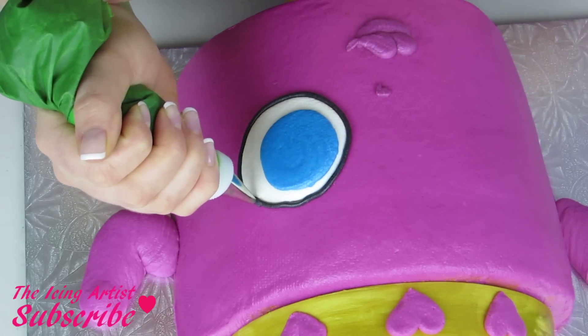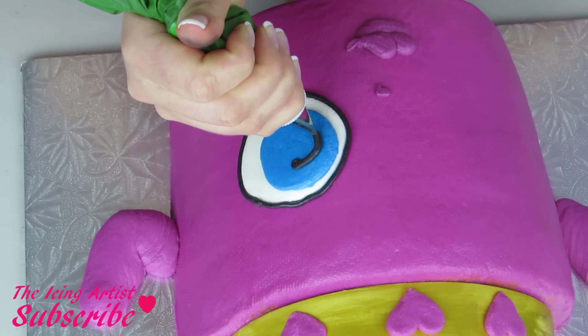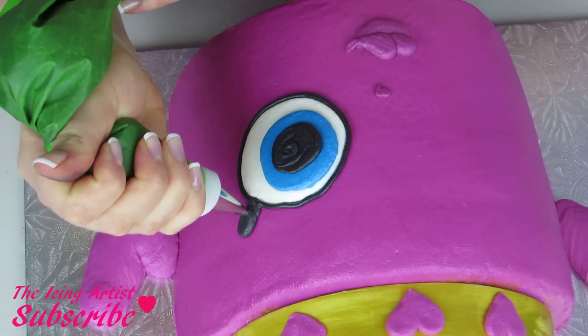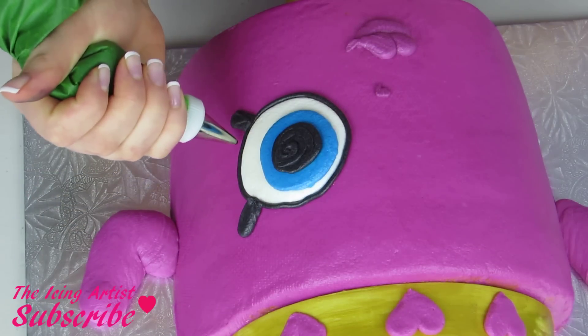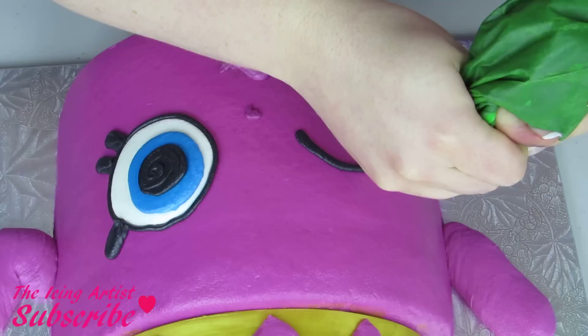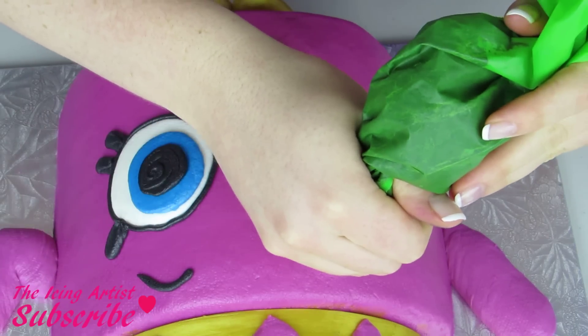Using a darker shade of fuchsia I'm gonna do her nose and her lips. Then outline her eye using a number 5 tip and black buttercream, as well as create the center of her eye and her eyelashes. Her second eye is gonna be winking, so you just want to make almost a half circle and then add an eyelash as well as her eyebrows.